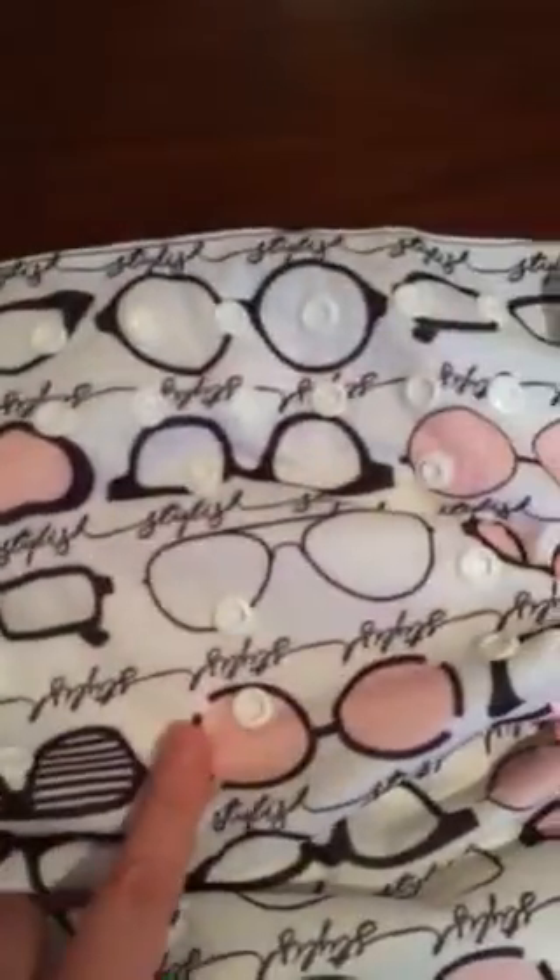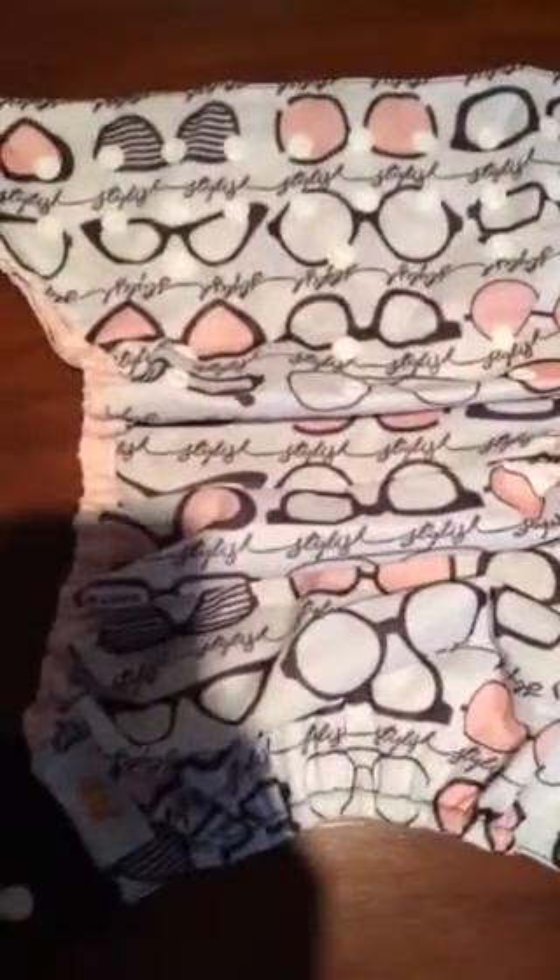All four diapers have three rows of rise down snaps. Your lowest setting is going to be your newborn setting, your middle would be for an older baby, probably under one, and then the last rise would be for an older baby and toddler. These diapers all fit between eight pounds and 35 pounds.